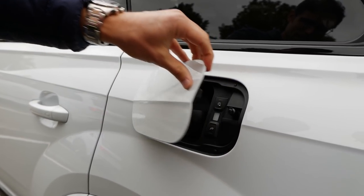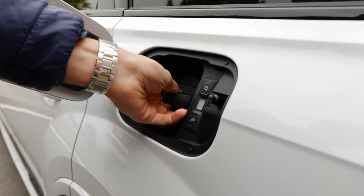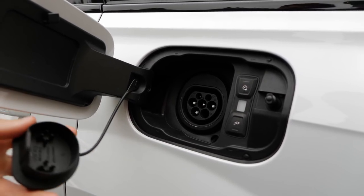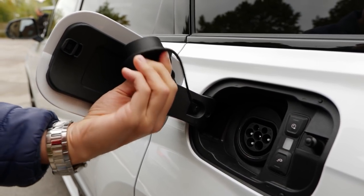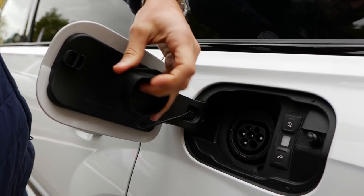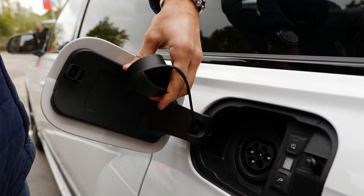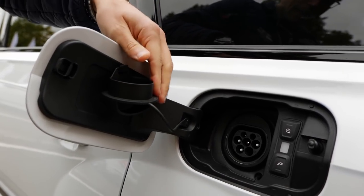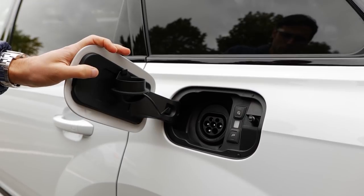Here you can charge the 17.3 kilowatt hour battery with a 7.4 kilowatt AC charger. It does not have a DC charger, but considering the battery size, this is not really needed. After a couple of hours it will be full, and even if you just use a normal household plug overnight, it will also be full once again.